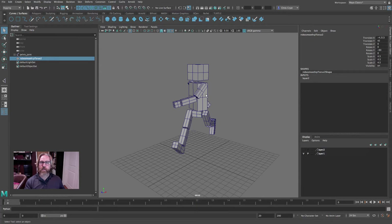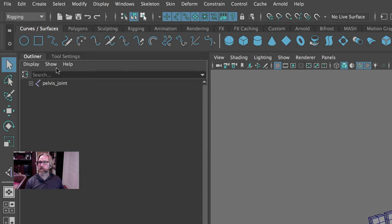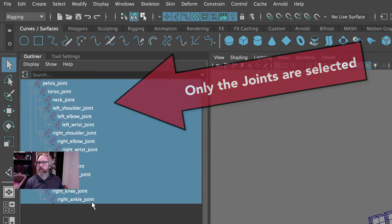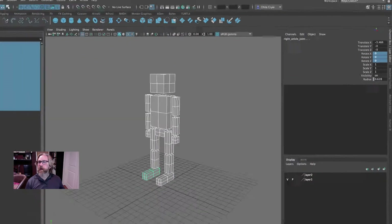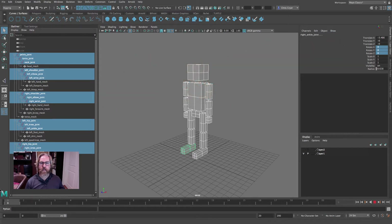I want to select all the joints and zero them out. I only want joints, so we'll come to show objects and limit ourselves to joints. I'll hit the shift key to open that and then we'll select all the joints. In the channel box we'll zero those out — just the joints here, not any of the surfaces. You can see as I scrub through, that's just standing straight.